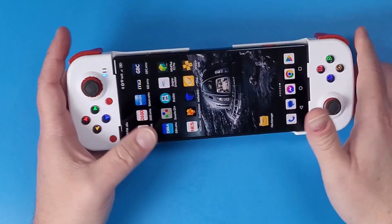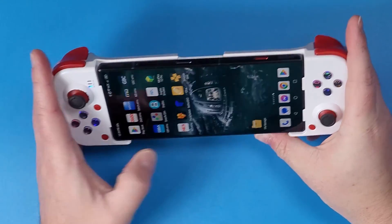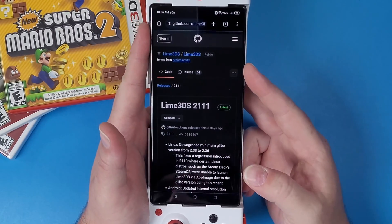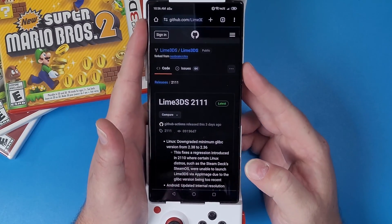Now we're gonna just put our device into our actual BSP controller. Now that you have your device connected, we're going to navigate to the website linked below to get Lime 3DS.